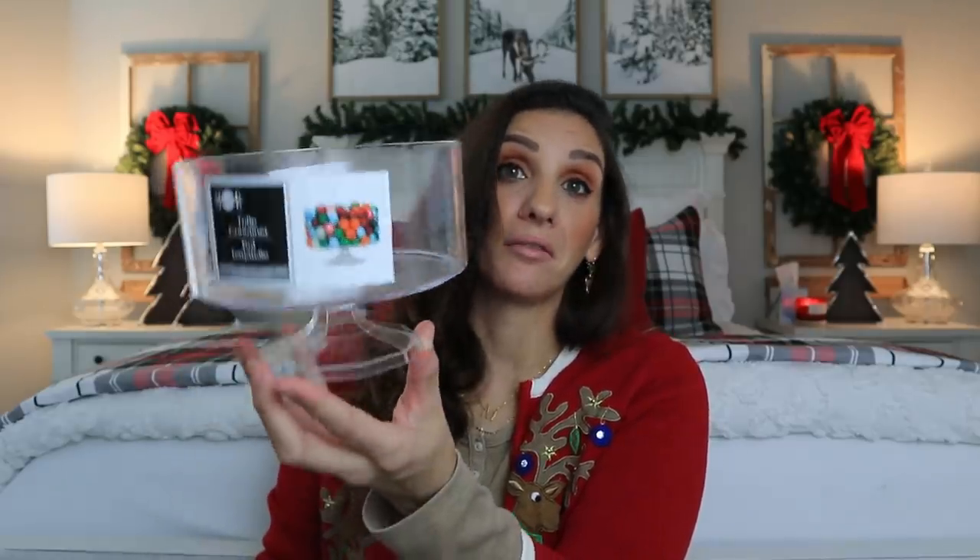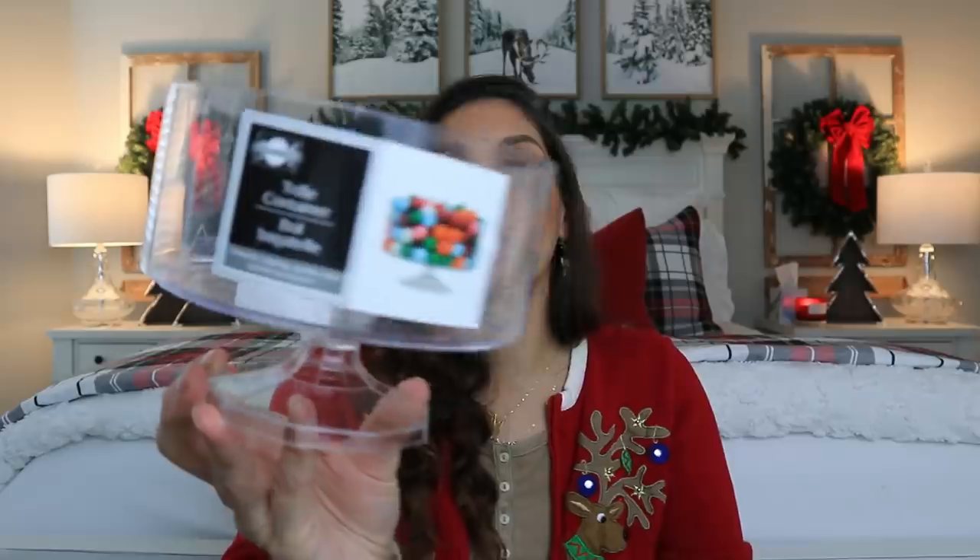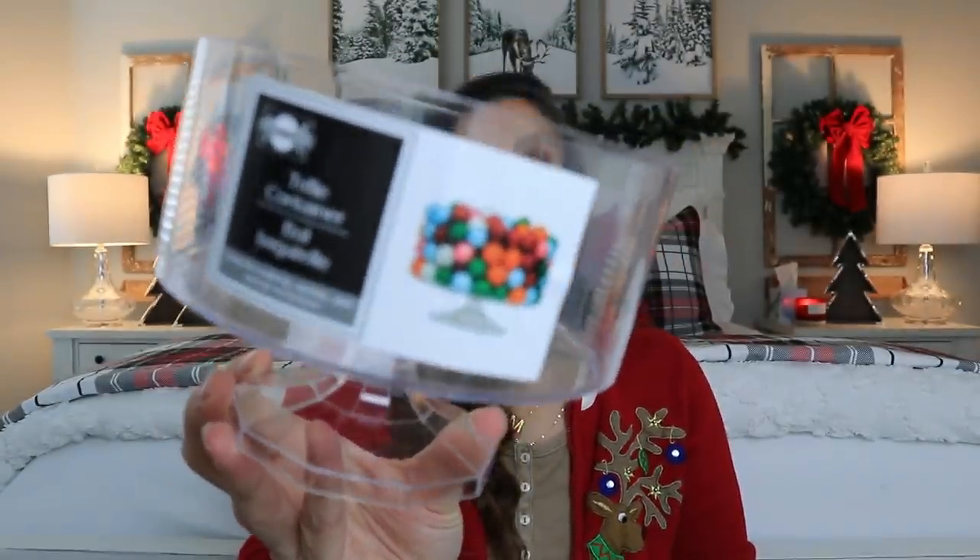This one is brand new — I've never seen the trifle container before. Look at that — you've got the stand and everything. These are awesome. You can definitely DIY these. Obviously you can use it for parties. If you're doing some sort of bar — like a breakfast bar, a candy bar, a popcorn bar for movie night — these are going to be really cute to put all your goodies into.